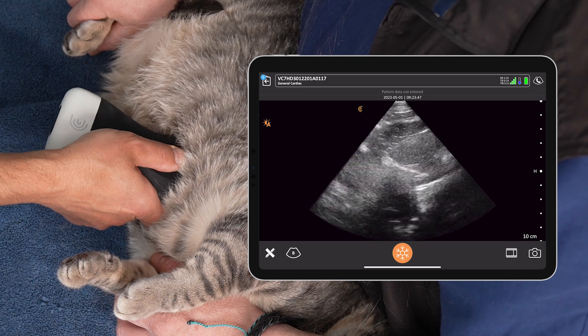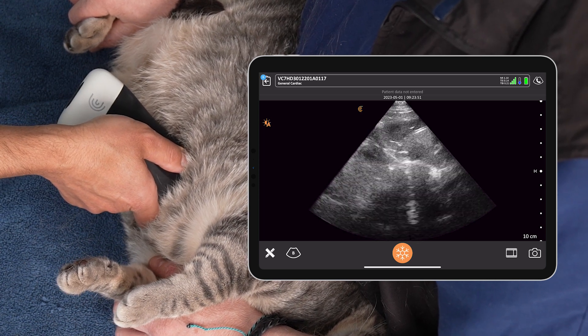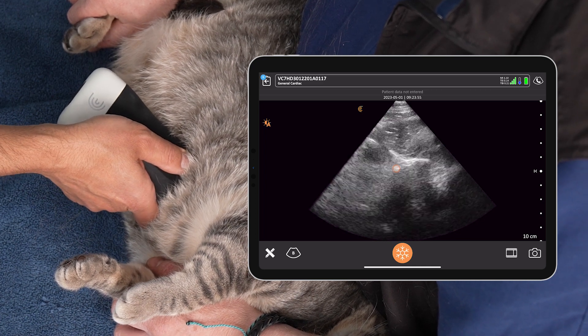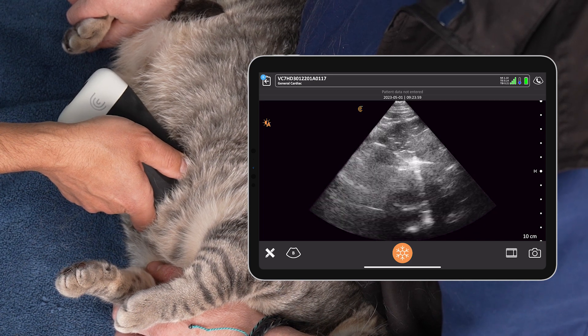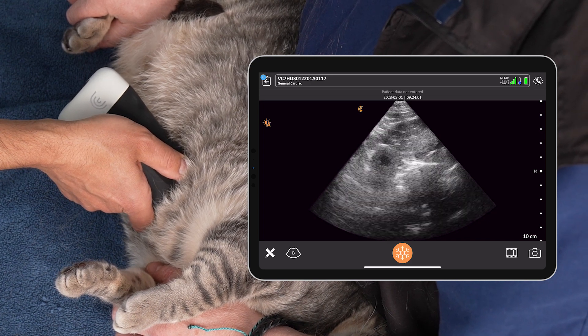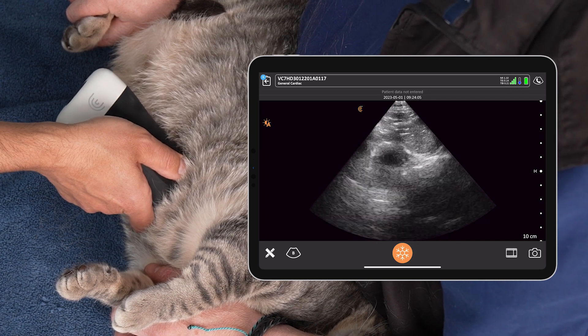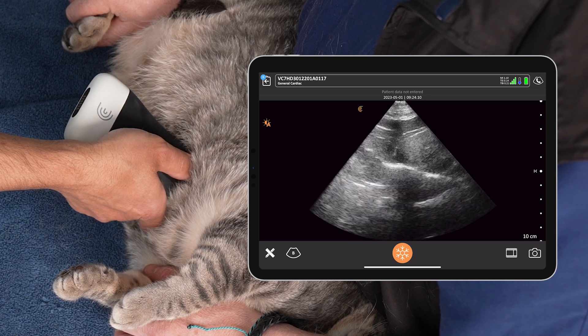What about our caudal lung surface? How does that look beyond the diaphragm? Are we seeing anything there — mirror image, B-lines, abnormalities? We see a nice mirror image on the other side of that diaphragm, which tells us we don't have any caudal lung pathology at the sub-xiphoid here. There's no lung pathology and also no pleural effusion. That mirror image tells us we have air in this plane beyond the diaphragm, so we can successfully rule out pleural effusion at this site.